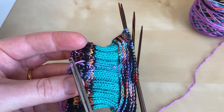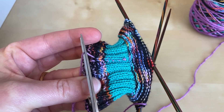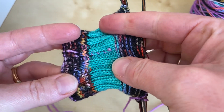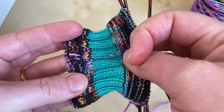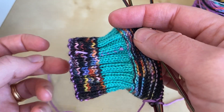When I'm weaving in ends I always leave a little bit of yarn poking on the wrong side of the work, because that stops it from flipping through to the right side. There's no way that's going to work its way through to the right side — it's going to stay very happily on the wrong side of the work and it won't be noticeable.